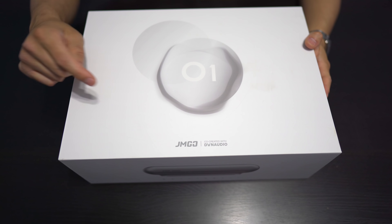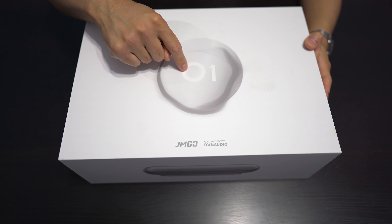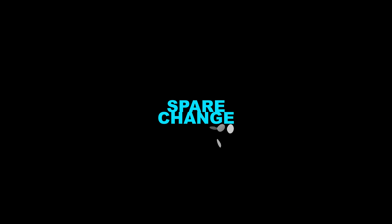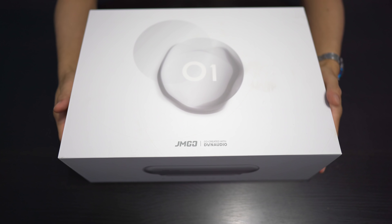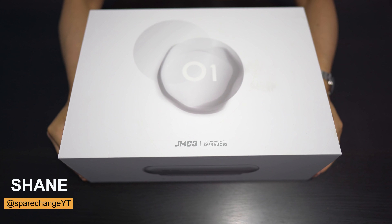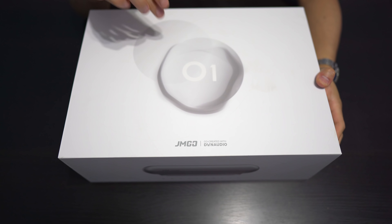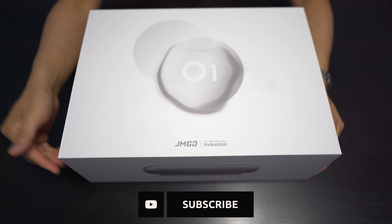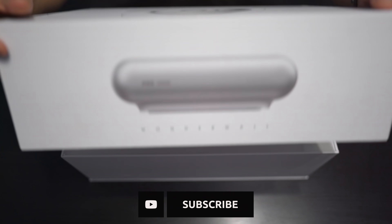What's up guys, today we're going to be checking out the JMGO O1 Ultra Short Throw Projector. Ultra Short Throw Projectors have been becoming very big as of recently, and JMGO has now a brand new model called the O1. Let's go ahead and see what's inside the box.